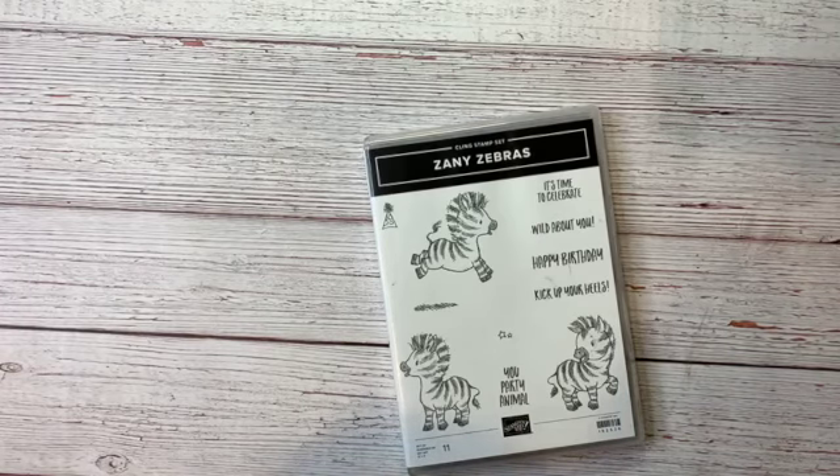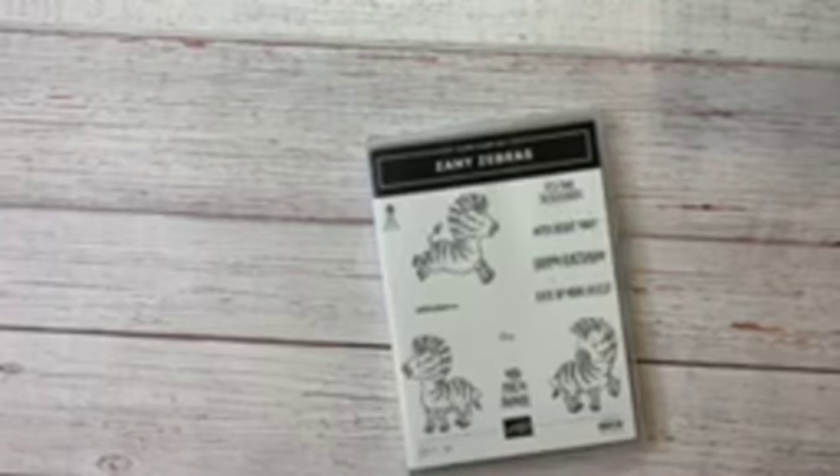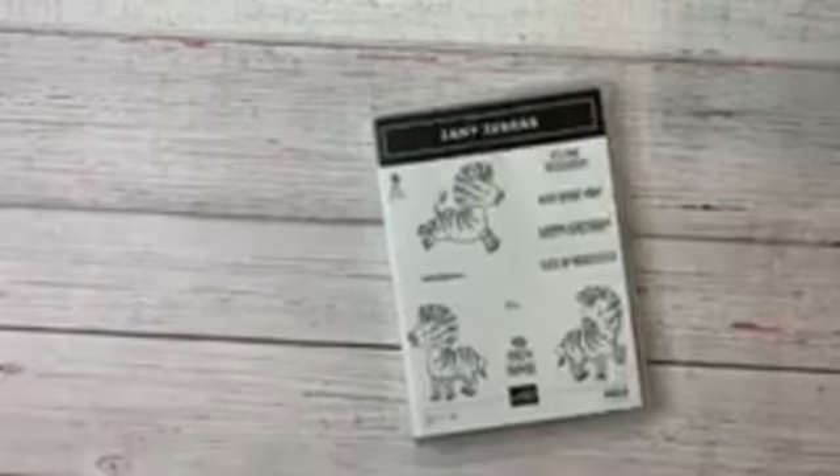Hey Stampin' friends, it's Judy Klock here at Stampin' with Crafty Klock. Hopping on just a little bit late — I got distracted by something in my craft room. You know, you go to do one thing and you find something else and you get off track. Anyway, thanks for being here tonight.